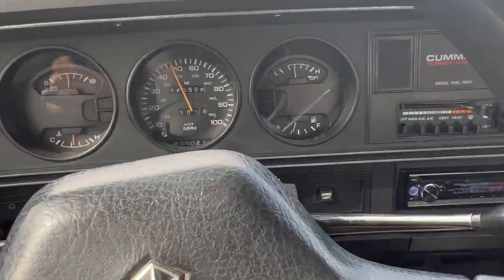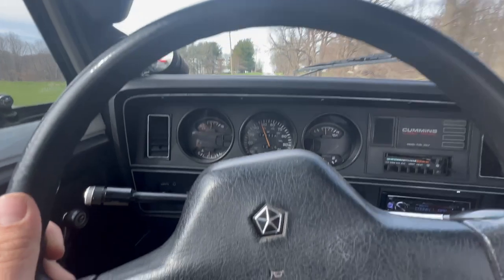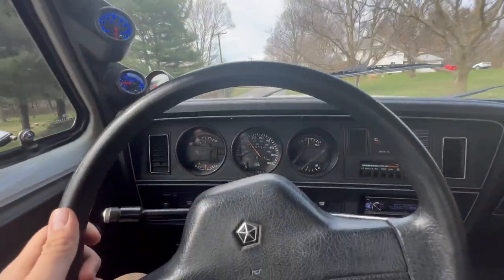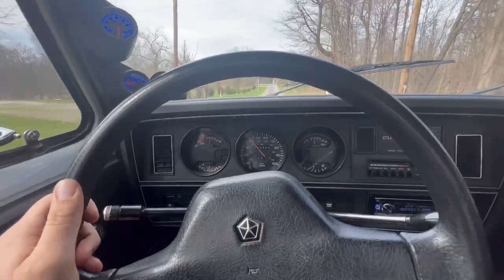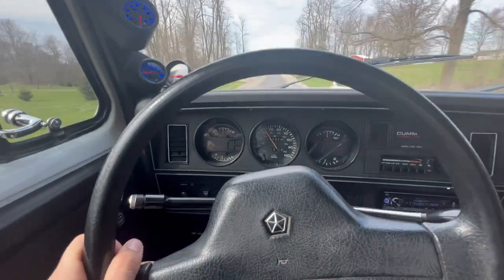I need to get some diesel in here — running on a quarter tank. That voltage meter has not moved off of 14.5, not one time. Not once. That is what we like to see.